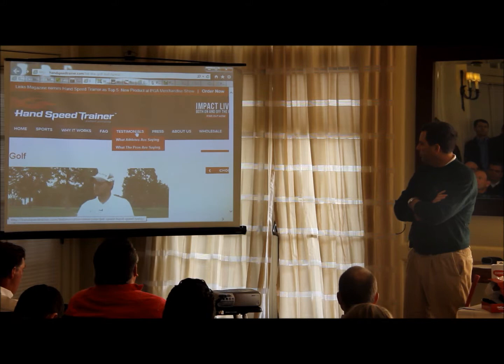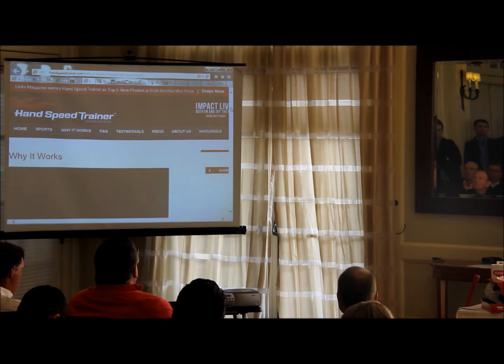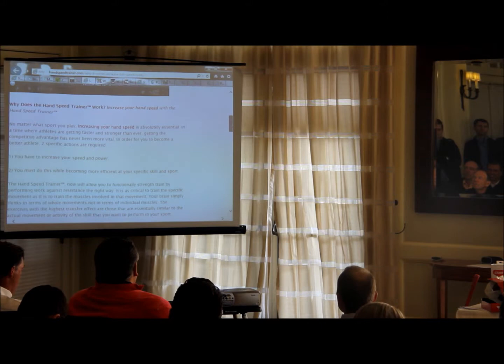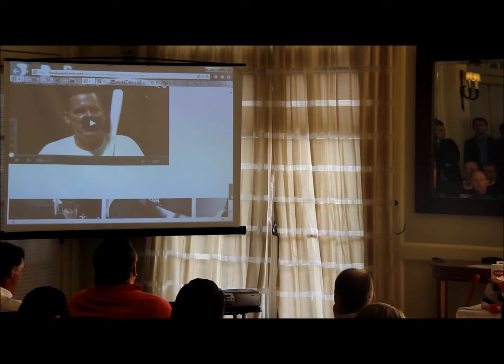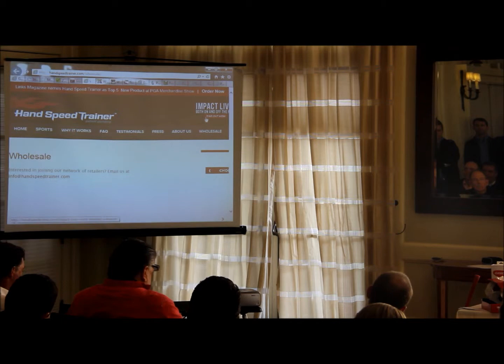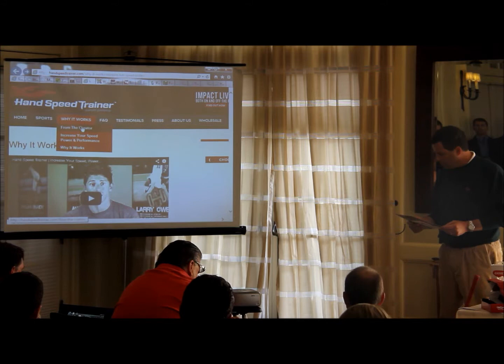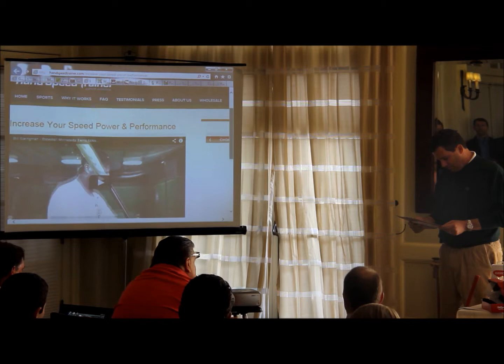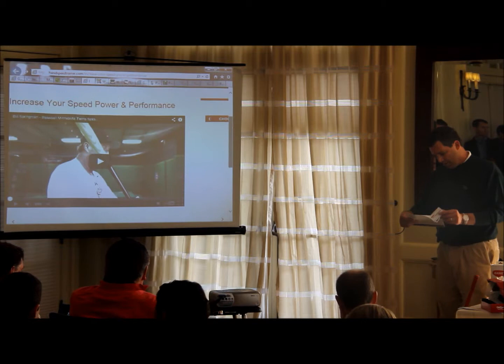Any pricing on that? Yeah, let me find it — I had it right here. Here it is. Is it $80? Yeah. So they're claiming a ball speed jump of four and a half miles per hour depending upon the use. I don't see the price on here, but it's handspeedtrainer.com.